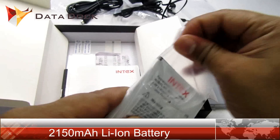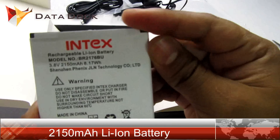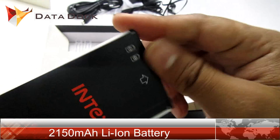This is a pretty big battery — thin and big. This is a 2150 Li-ion battery. This is not a Li-Polymer battery.